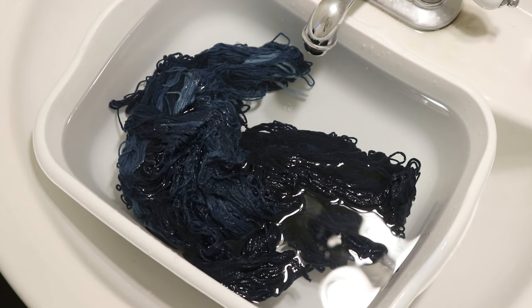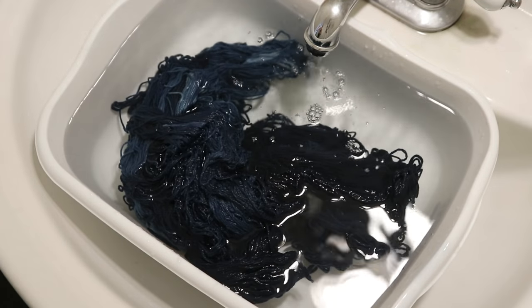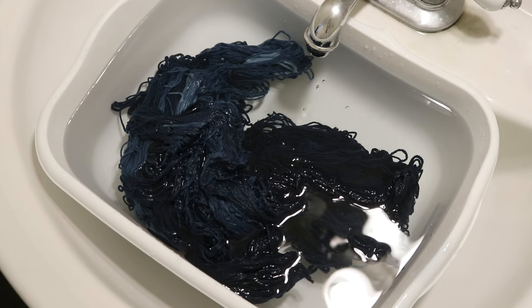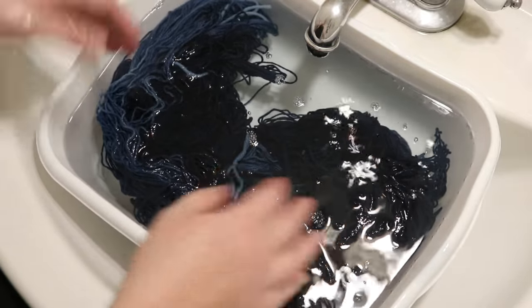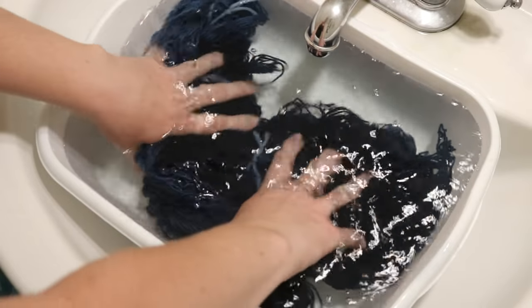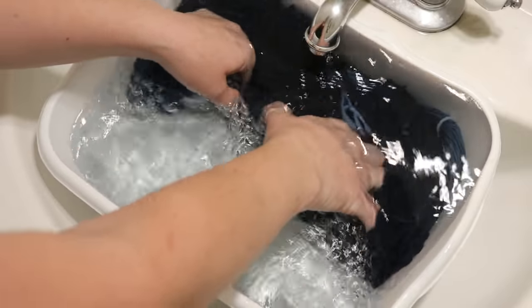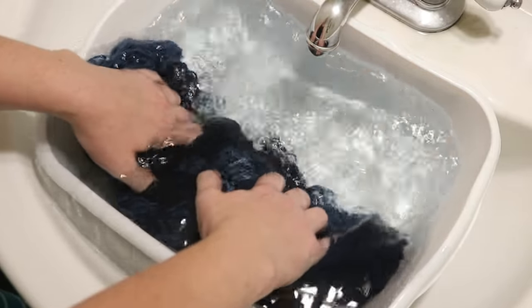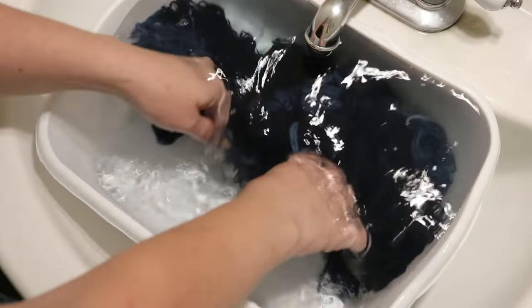I've rinsed the skeins a lot with the bucket and the hose outside. Now that we're indoors, I'm going to add a splash of vinegar to this wash water. The dyeing conditions that we used were basic, and with enough dilution I'm comfortable touching this with my hands now. A little bit of acid can help bring the fibers back. They recommend citric acid, but I decided to use some vinegar. You can see there's still some bleeding.